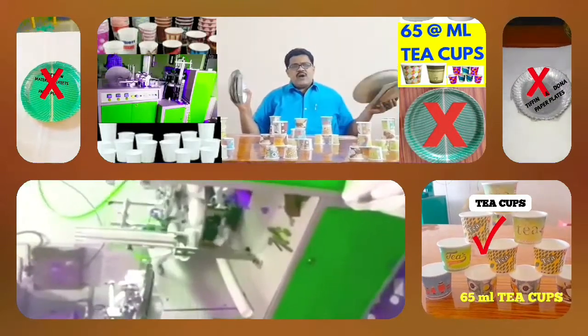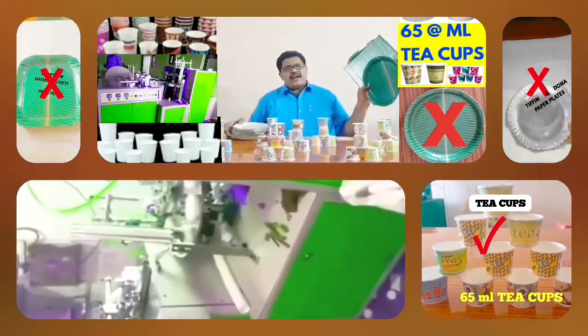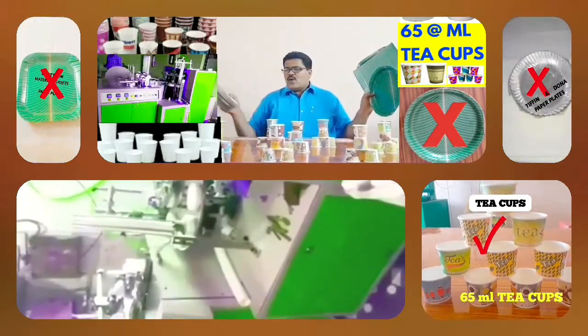This machine produces 500 to 800 cups. This machine costs 200. This machine needs to be done in a few free steps. The machine runs at 10.00 to 80.00, and the machine costs 60.00. Thank you.